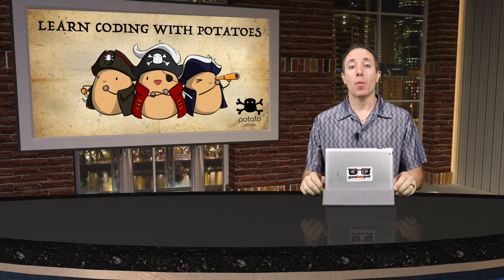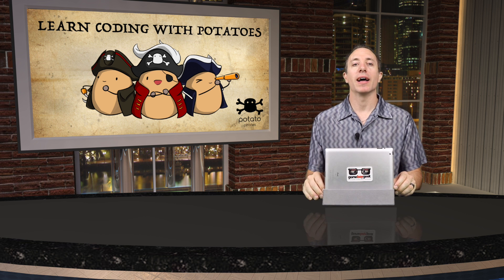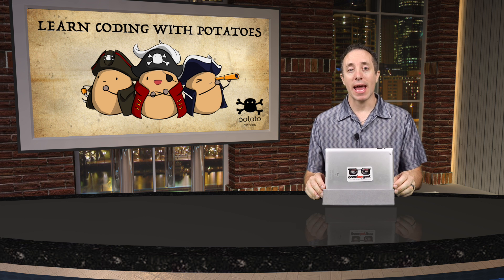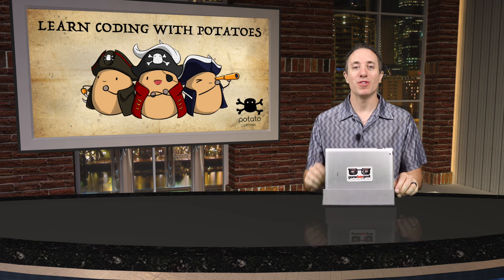That's Potato Pirates — a light family game where you're teaching kids a little about programming while they have fun sinking each other's ships and saluting each other. This game is on Kickstarter right now, so if you're interested there's a link below in the description that brings you right to the Kickstarter page where you can check it out in more detail and support the Potato Pirates team.